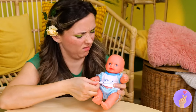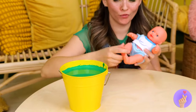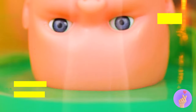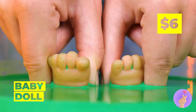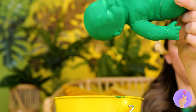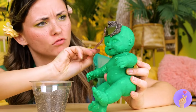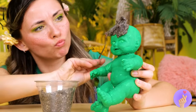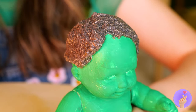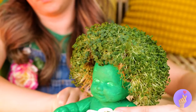What a cute baby doll — but it needs a bath. Make sure to get those ankles in. Now it's a baby hulk. Want a snack? It's gonna end up all over him anyway. Seeds — they grow up so fast. Really digging this new dew.